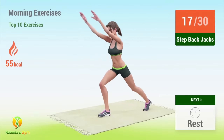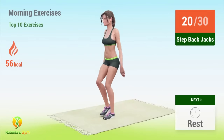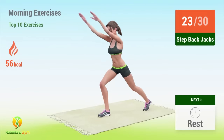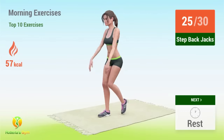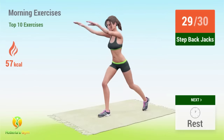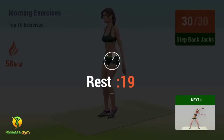17, 18, 19, 20, 21, 22, 23, 24, 25, 26, 27, 28, 29, 30. Rest time!